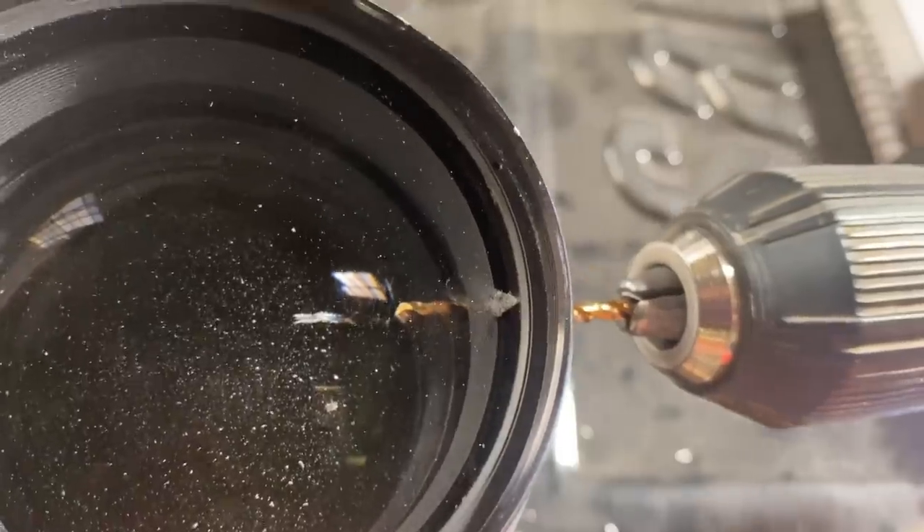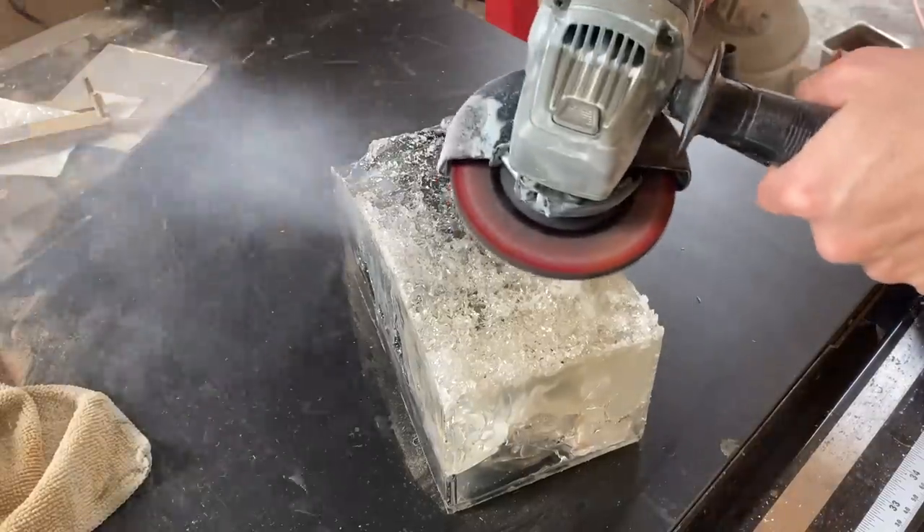Your job is to pay close attention and see if you can spot all the things that would indicate that what I was about to do was a bad idea. You also get to watch me figure out a way to make it look like the problem almost didn't even happen. Almost.